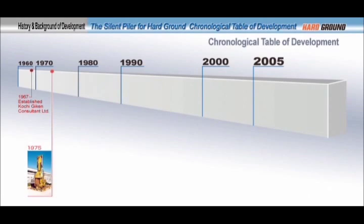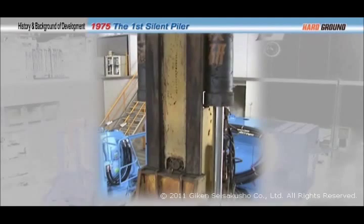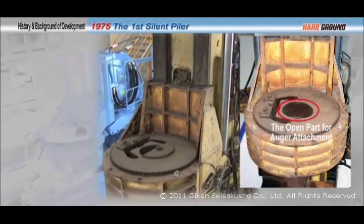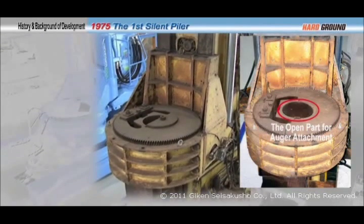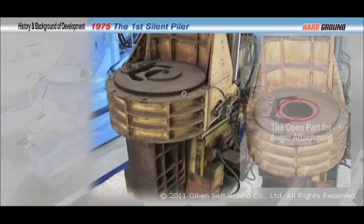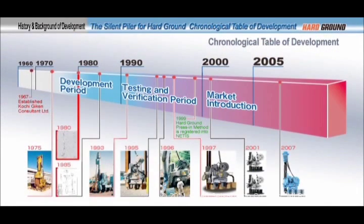Development of the hard ground press-in method started in 1975, when the silent piler was put into practical use for the first time in the world. The first silent piler was designed so that augering equipment could be attached in the future. After the silent piler became popular in the market, Giken continued to develop hard ground press-in technology, including field testing.